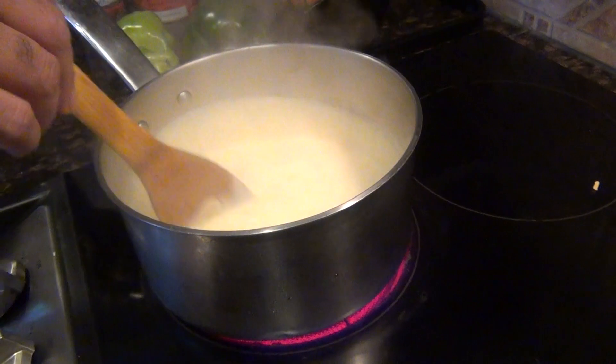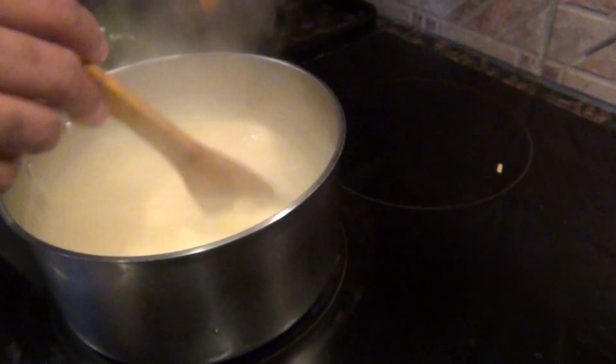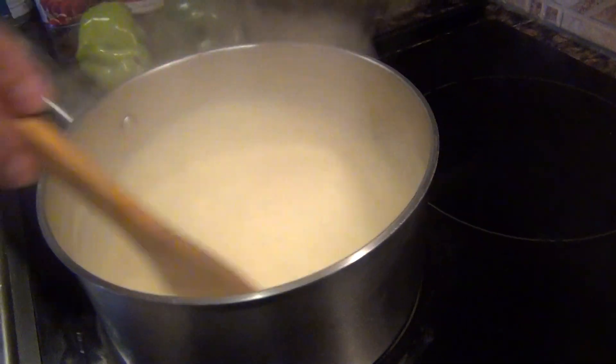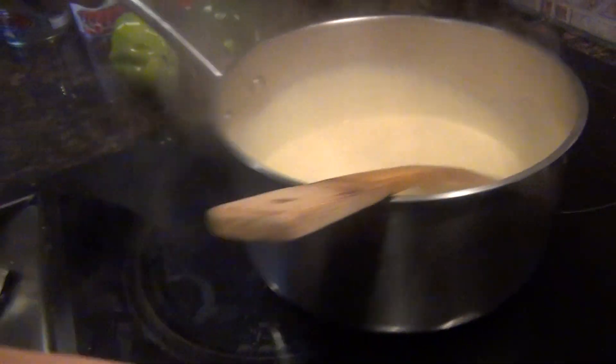Pepper is added there to get that texture. Turn off your oven. And look how smooth it looks — it's awesome, it's very, very smooth.